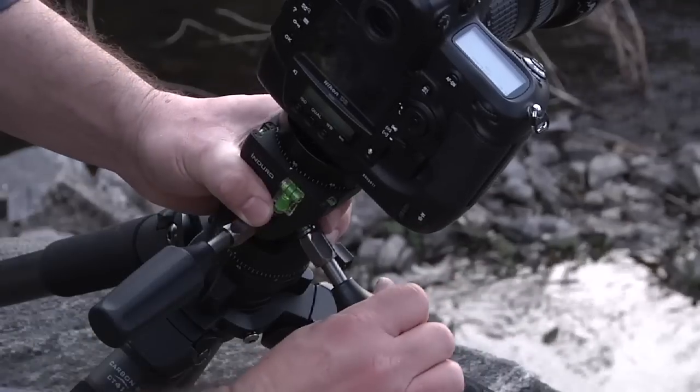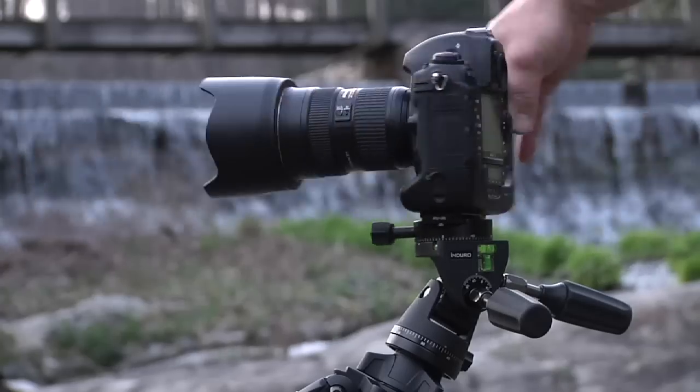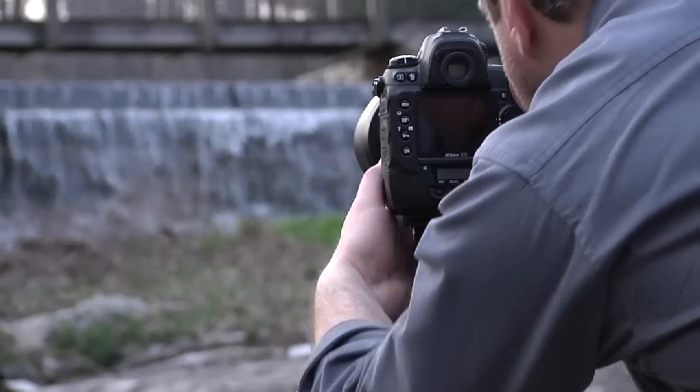Forget about those complex adjustments and simply follow the bubbles to level the top plate with your scene. Now your top pan movement is in line with your horizon, horizontal or vertical, and you're ready to shoot.